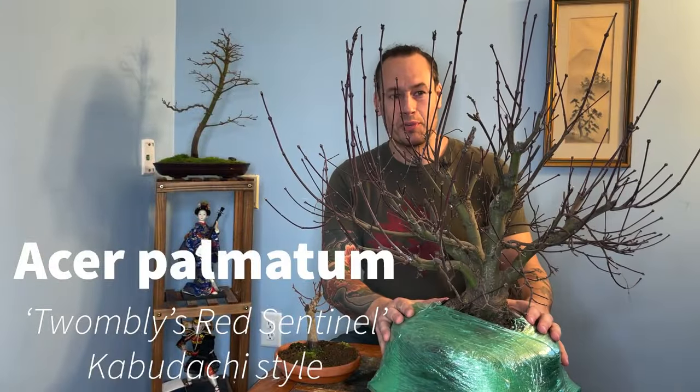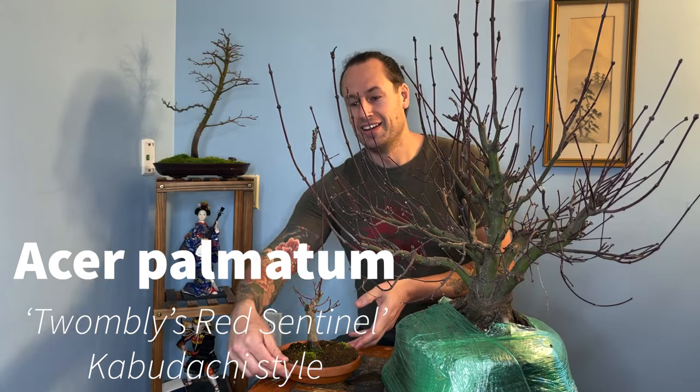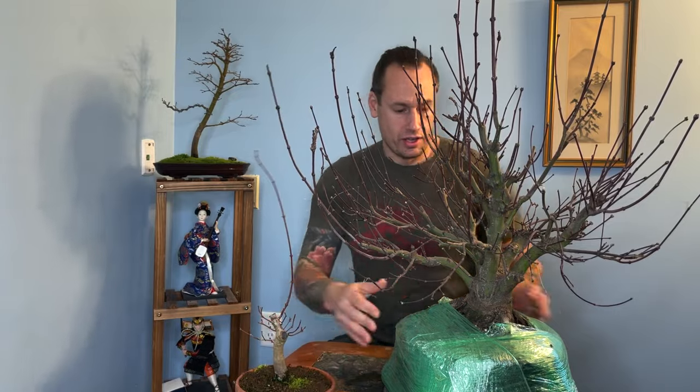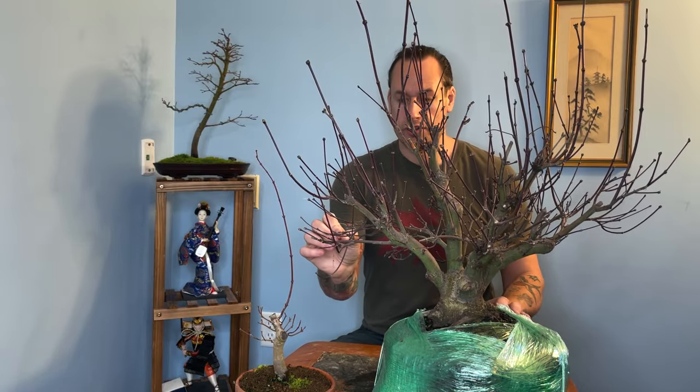Hey folks, welcome back to Acer P Bonsai. As promised, I'm back here with this red sentinel — the longer version of the name, Twombly's Red Sentinel. This is in a Kabudachi style. This is another phenomenal pre-bonsai that I got from Ed Clark at Round Valley Nursery.